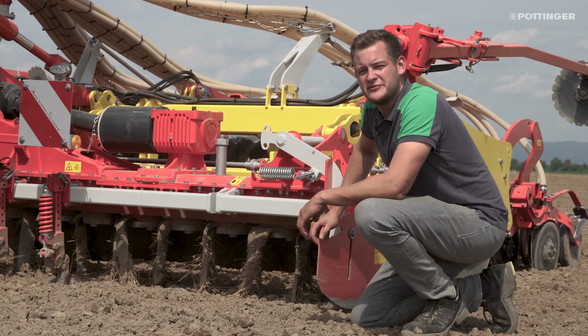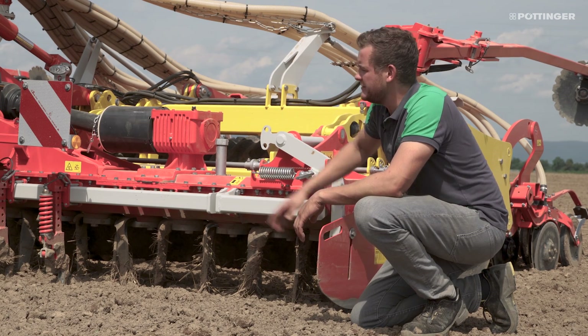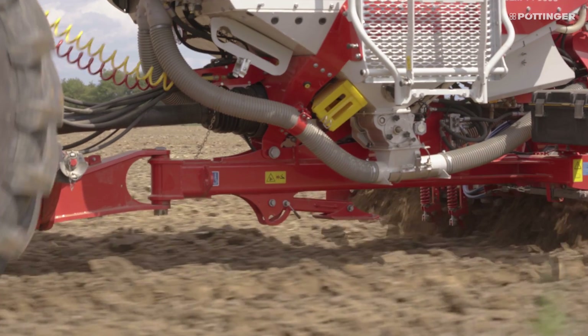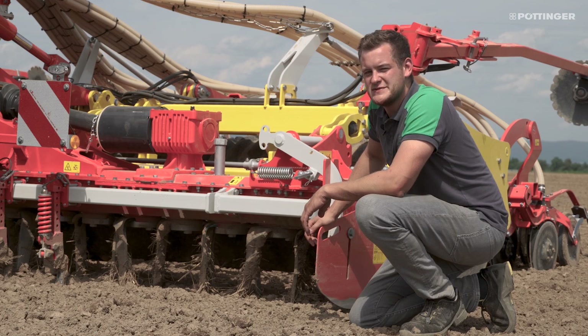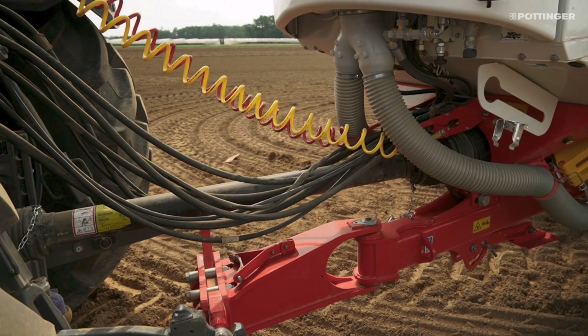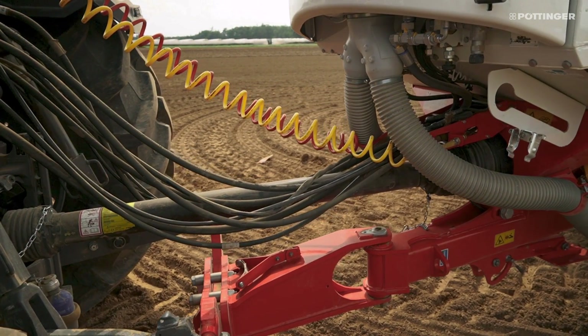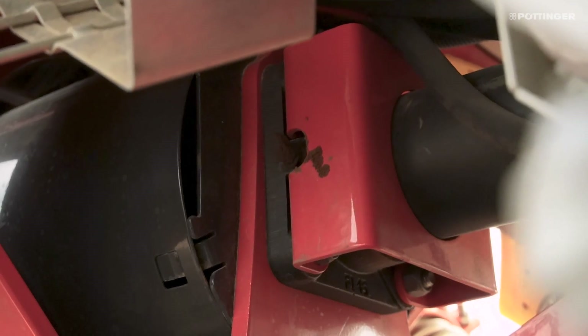On the Aerosem VT5000, which has a working width of five meters, we have integrated our existing Lion 103 seed series. As you can see, we have a straight driveline from the tractor to the gearbox, regardless of position. The driveline features a wide-angle PTO shaft designed for 320 HP. For optimum power transmission, the PTO shaft is supported in the middle.